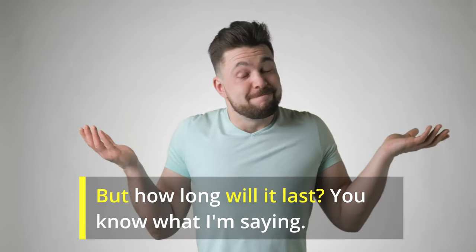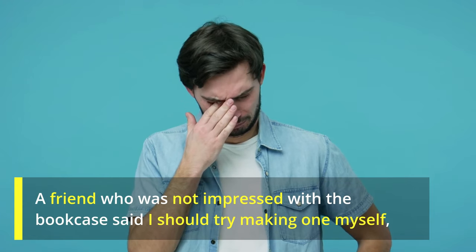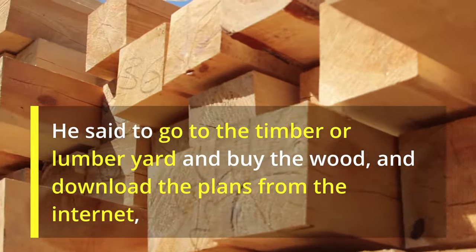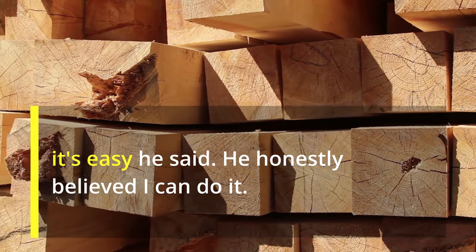But how long will it last? A friend, who was not impressed with the bookcase, said I should try making one myself. He said to go to the timber or lumber yard and buy the wood, and download the plans from the internet — it's easy, he said. He honestly believed I could do it.